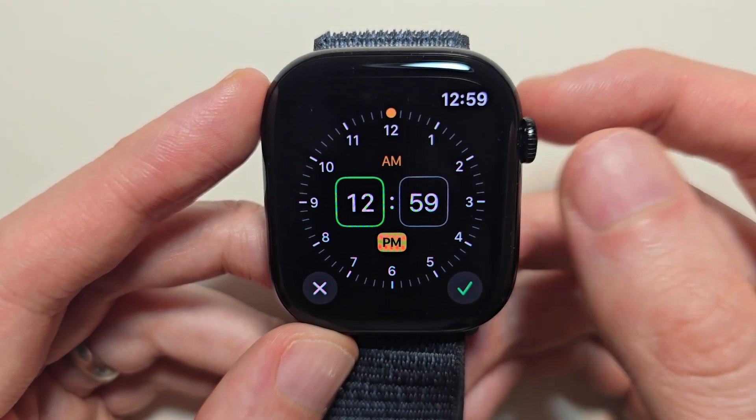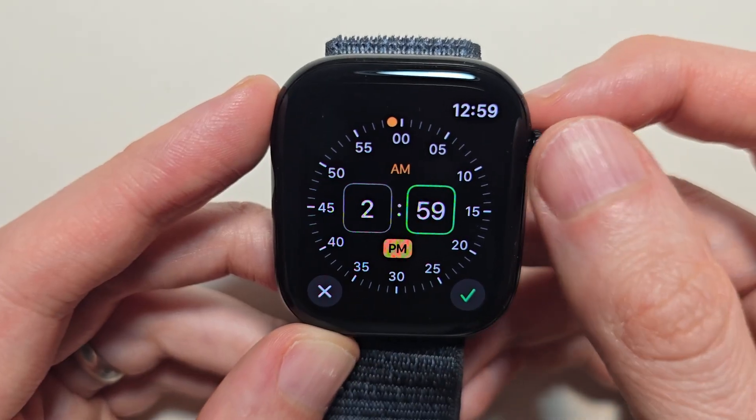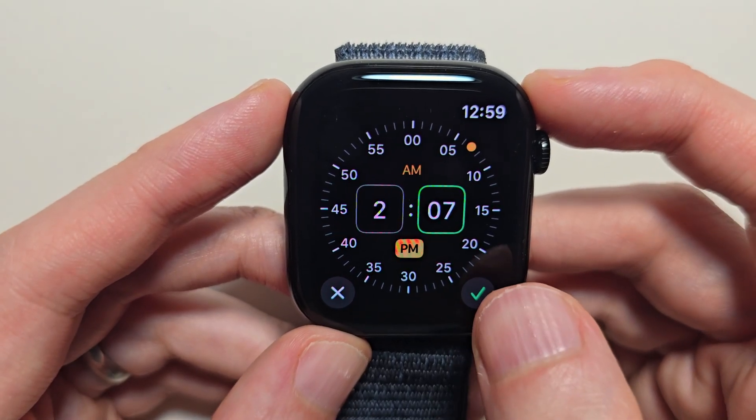To change the time, you're just going to turn the crown. You can also switch between AM or PM. When you're ready, just press the check mark.